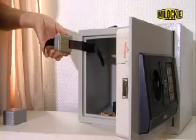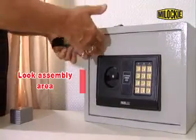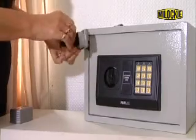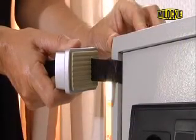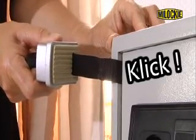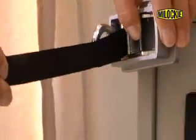Mount the safe anchor with a magnetic side against the inside of the safe. Make sure the belt is not blocking the lock assembly. Close and lock the safe door and make sure that the longer end of the belt protrudes from the safe. Once you have locked the safe door, pull the belt very firmly until you hear a click. The safe anchor is now tightly on the inside of the safe.